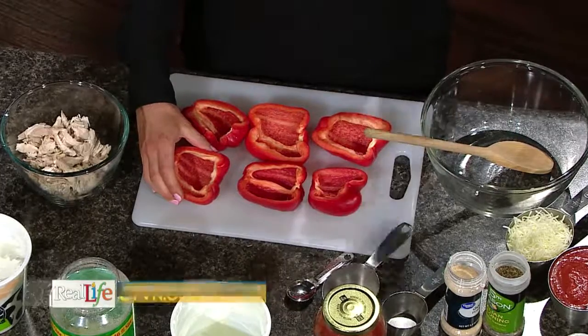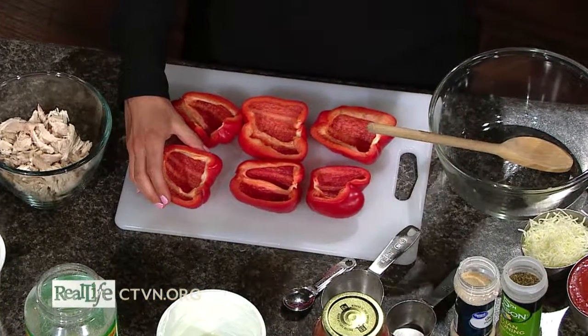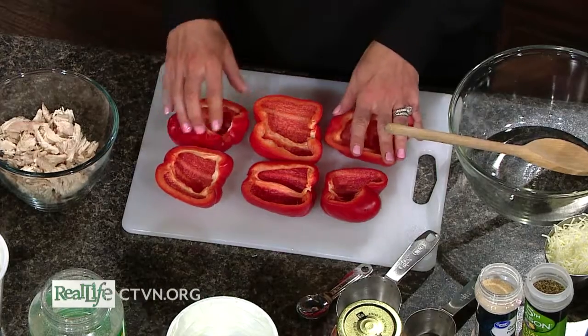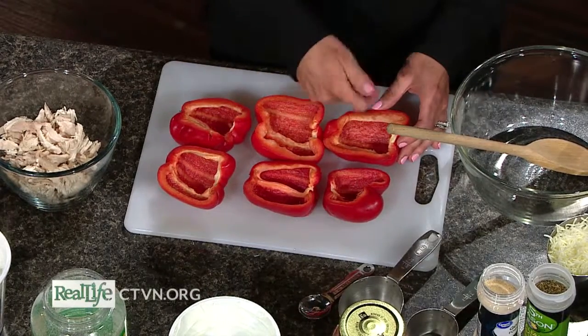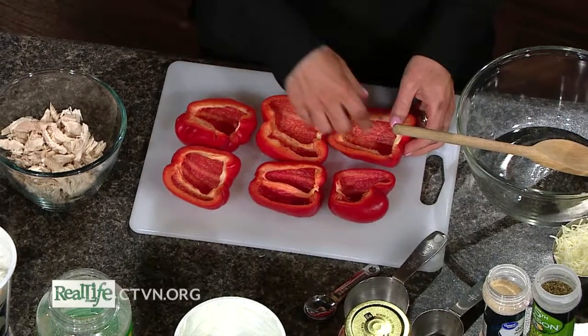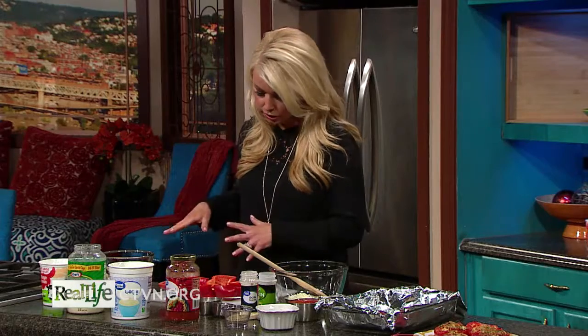There are a lot of great options for healthier pasta these days, but one of my favorite things to do is just take out the pasta altogether and replace it with a vegetable. Here we have red bell peppers — I took three of them, cut them straight in half lengthwise, removed the stem and seeds, and discarded those.